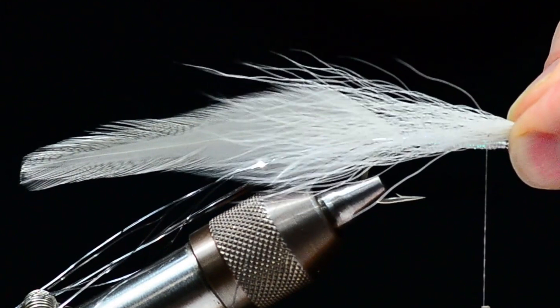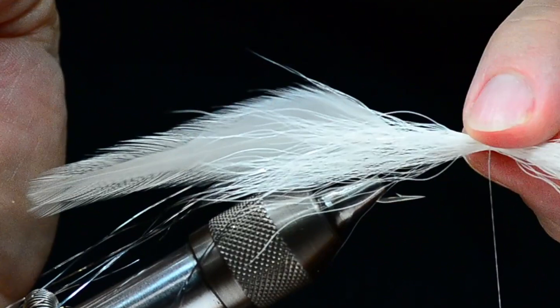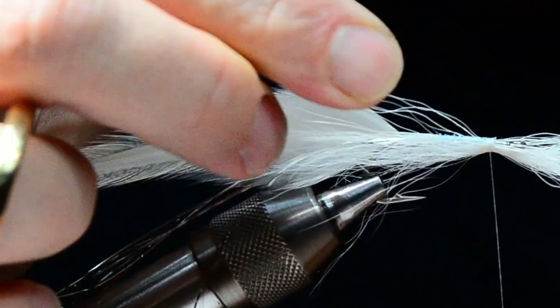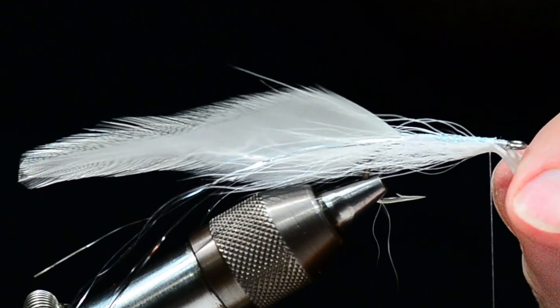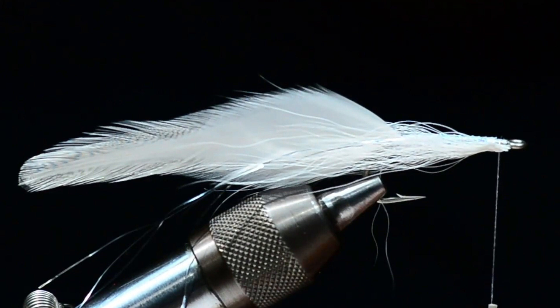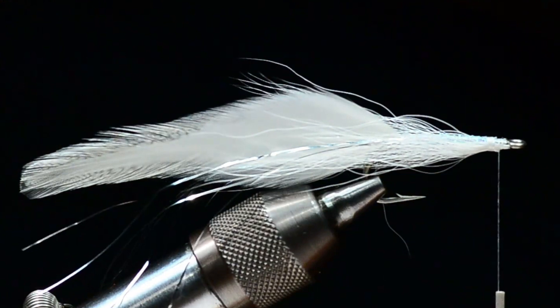I'm going to take this white bucktail and measure it about halfway up the tail. I'll lay it on the far side of the hook and bring my thread around it a couple times — let it kind of push down to the bottom. You've got to reach in and get it around the hook point, then push it around and lock it in place so that collar is just on the bottom half of the hook. Then I'll lift these butt ends, make sure that's anchored down, pull them down, and come in and trim those — that'll give me an angled cut so I don't have a sharp edge.